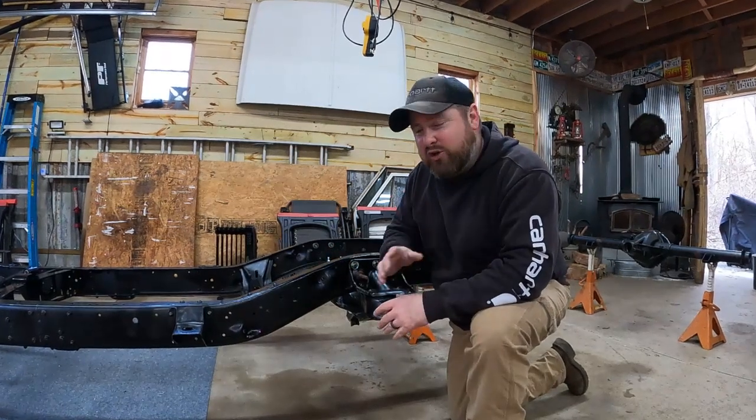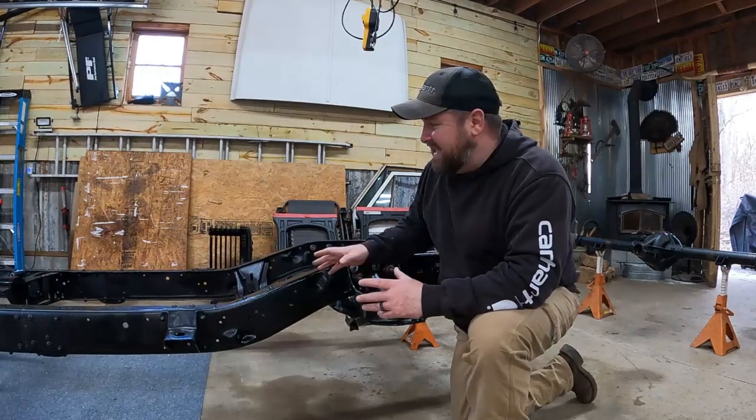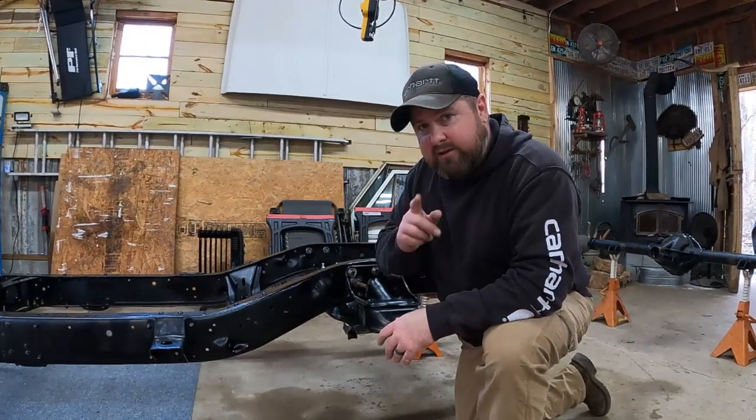Today I'm going to show you how we got this frame in the condition it is right now using POR-15, a little bit of elbow grease, and no sandblasting — basically on the cheap. Let's get into it.